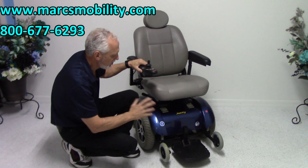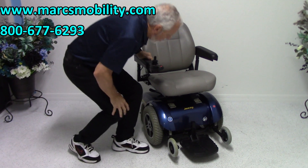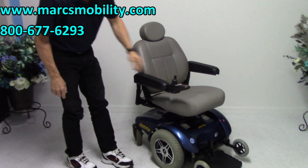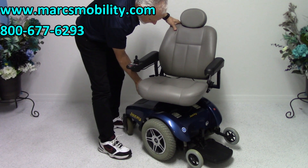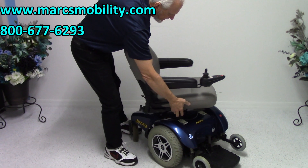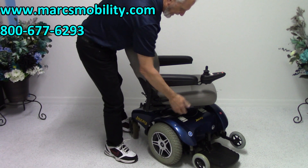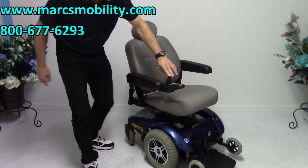Always turn the power off if you're going to put it in neutral, because it will take the resistance off the motors. Also, this chair has a swivel seat — there's a handle here and you can swivel the seat all the way to the side, either side. The seat will lock in several different positions, so it's a swivel seat.